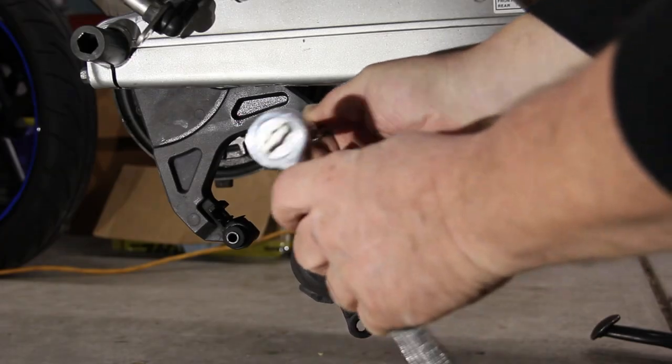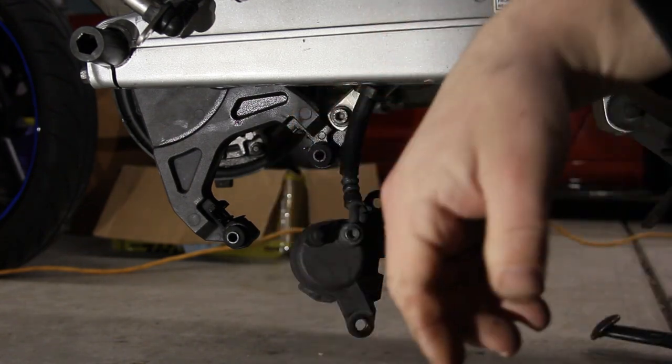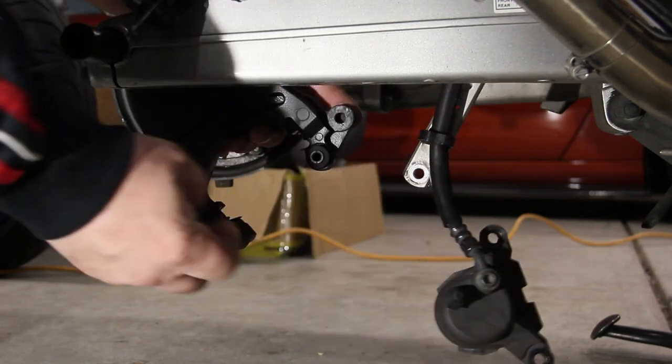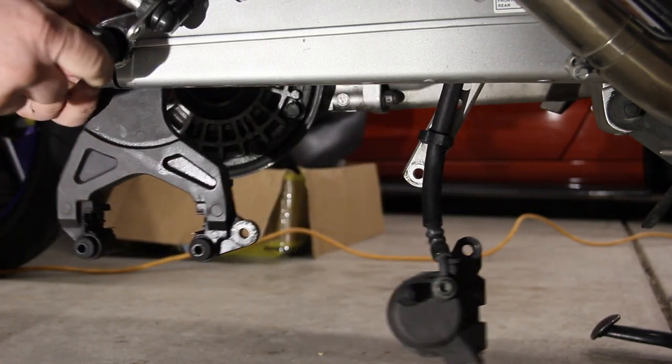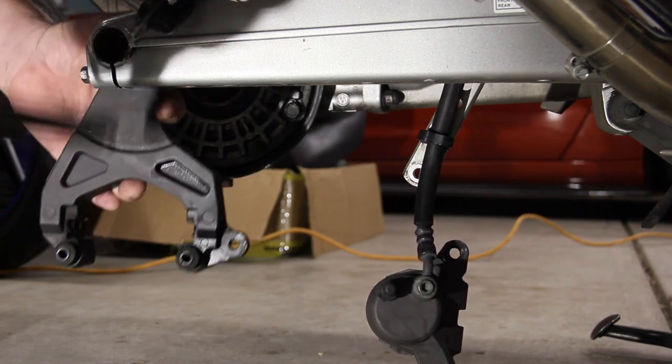Now that the caliber has been removed from its mount, we're going to remove this bolt here with a six millimeter hex wrench. Remove the bolt, slide the bracket down, remove the axle, and remove the bracket.